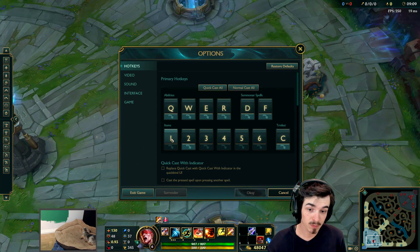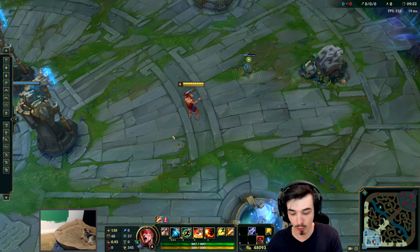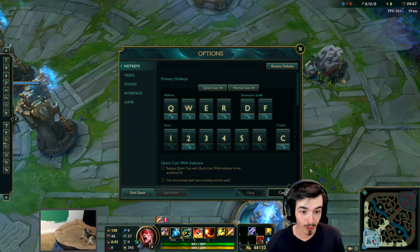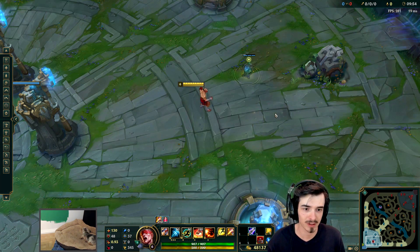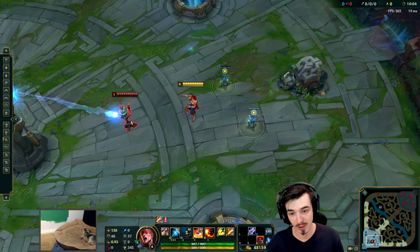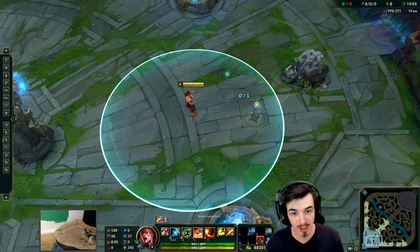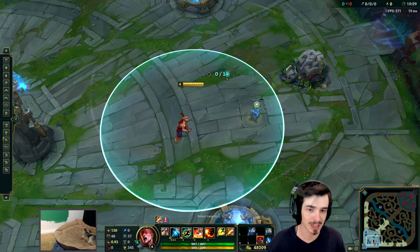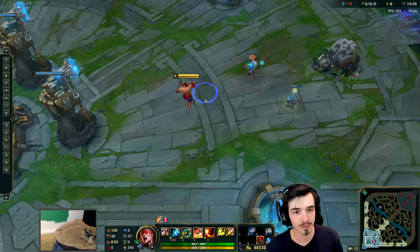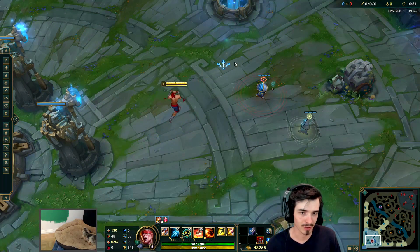You'll also notice that my items are 1, 2, 3, 4, 5, 6 and my trinket is C. My trinket is not bound to a number. Much easier for my fingers to reach the trinket if it's on C — I just have to move my index finger down from D onto C. You'll also notice that two of these are on QuickCast: my number 2 key and that trinket. My number 2 slot is for very specific items like the Blade of the Ruined King. Also, my number 6 is bound not just to 6 but also to a mouse key which is QuickCast, so when I press it, it QuickCasts whatever is in my number 6 slot — primarily for when I'm playing Lee Sin and I want to do a ward hop. I will put my control wards down in that last slot and then just, bam, really easy.